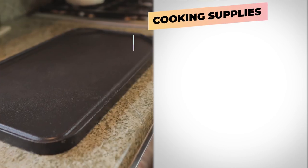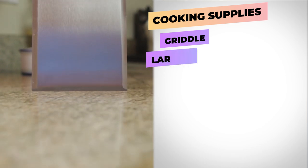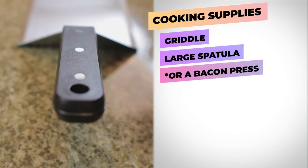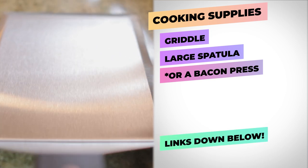In terms of utensils, we're gonna need a griddle and something to smash the burgers with, like a very large spatula. If you don't have either of these tools, I'll leave a couple of Amazon affiliate links in the description down below. Alright, let's start whipping up our smash burger.